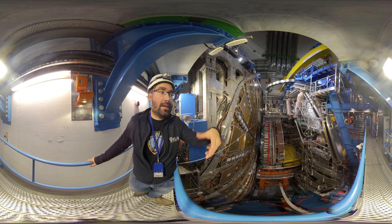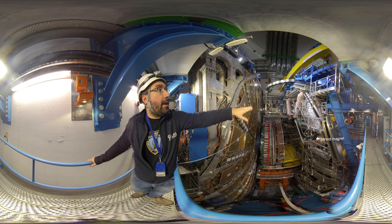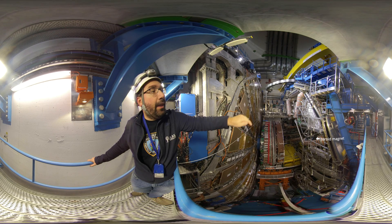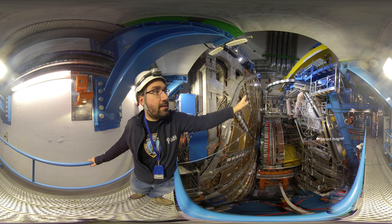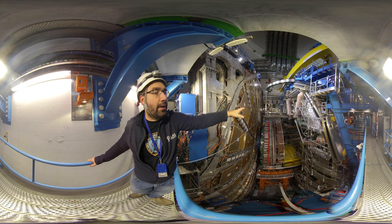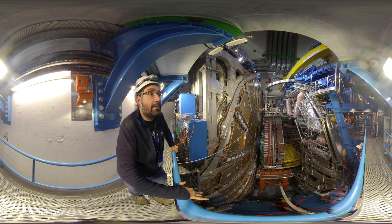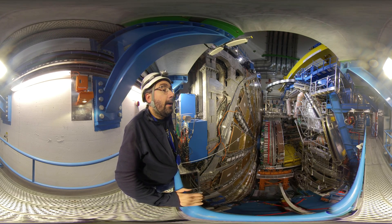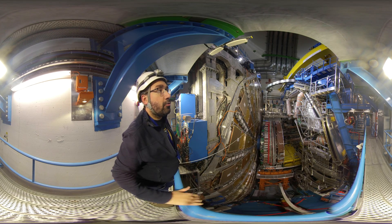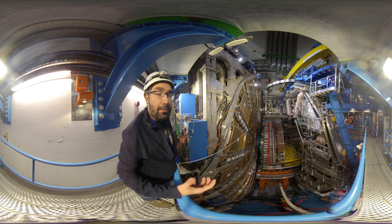Another very characteristic feature of ATLAS is the toroid magnets. It's this silvery structure with the red bands around it. There are eight of these — these are the barrel toroids. The end cap also has an eightfold symmetry, with one at each side. These barrel toroid magnets give ATLAS its very characteristic shape and also its characteristic toroidal magnetic field that bends the muons in the muon spectrometer, allowing for a second step of momentum measurement.